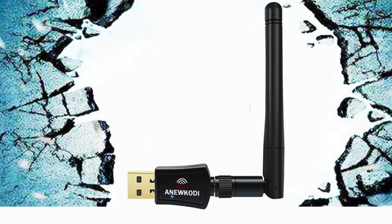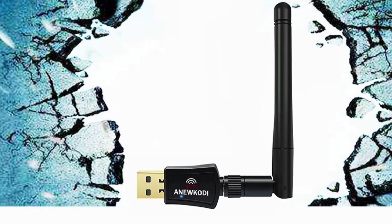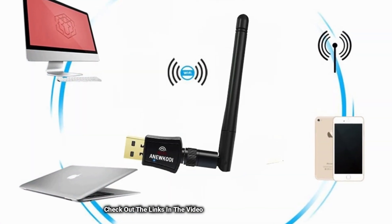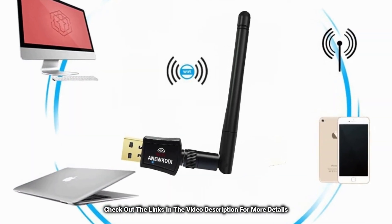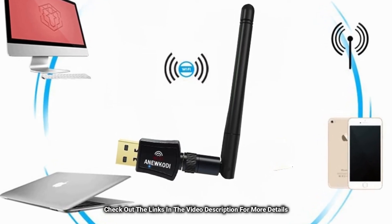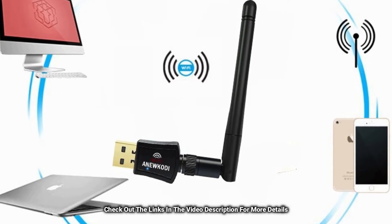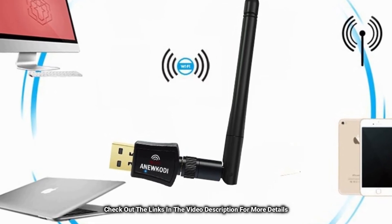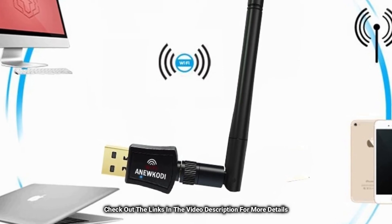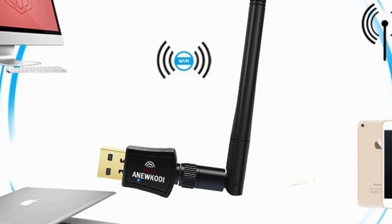It is designed with an antenna which helps connectivity in case of a weak signal. The antenna can be rotated and turned to all sides, stabilizing signals much better and also finds and selects the best signal for connectivity. It is easy to install, compatible with all Windows versions, and does not need installation of any drivers — just connect and surf the internet.